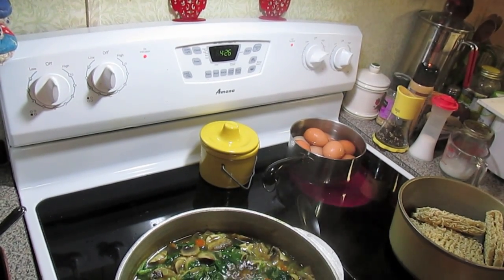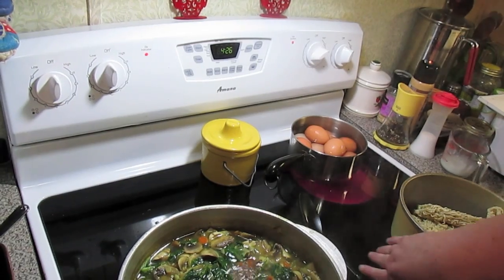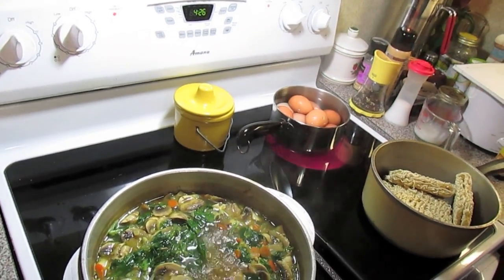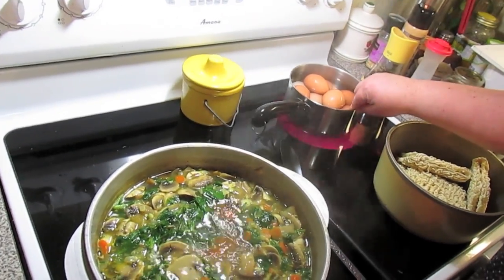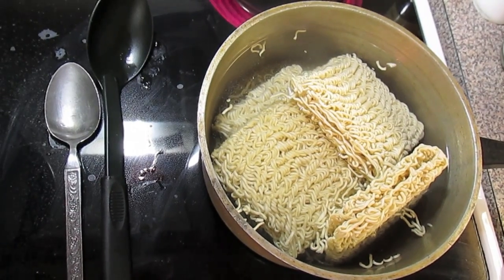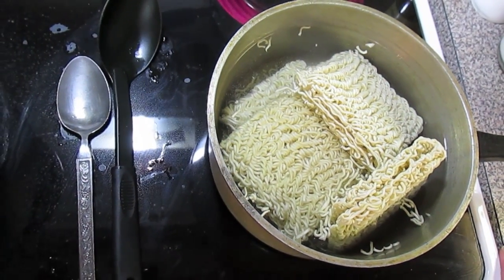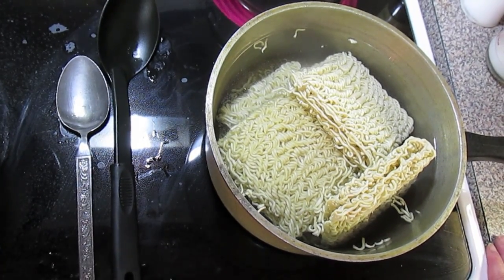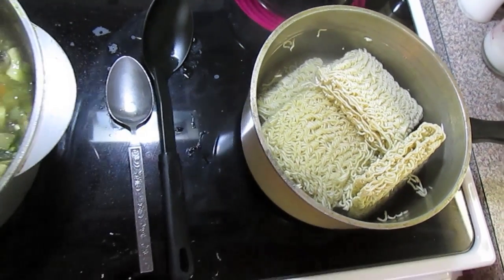Like I said, this is the first time I'm doing soft boiled eggs. I've always done hard boiled eggs making deviled eggs and egg salad and stuff, but first time ever soft boiled. I'm going to cook the noodles what the package says and drain them in a colander and put them in a bowl. Then we'll ladle out our portions of ramen noodles.